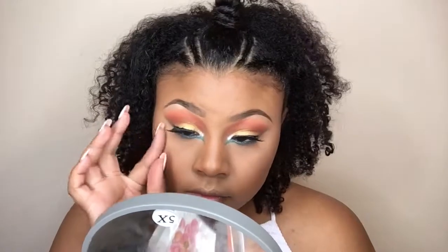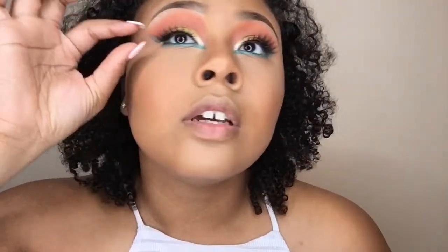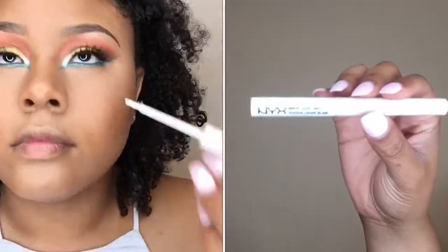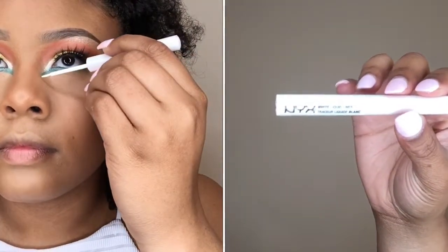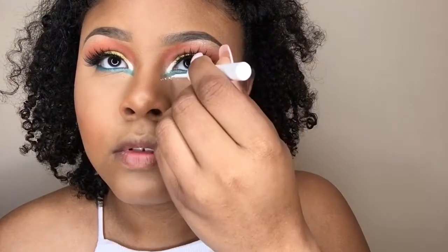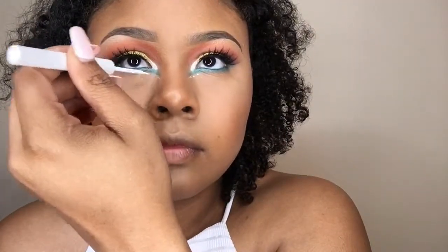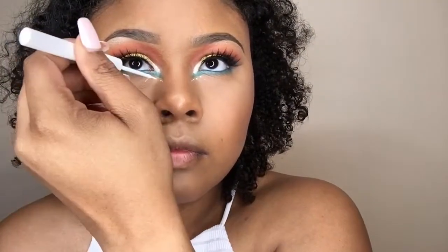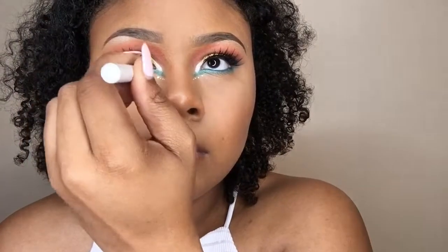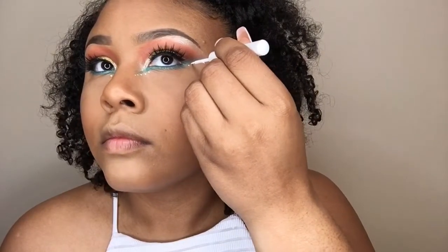These lashes are from Lina Lashes in the style Monroe. Now I'm going in with the NYX Liquid Liner in the shade White and placing dots along that blue line I created underneath my eyes to kind of make it a cat eye. Then I'm also doing this along the blue edge where I would have a wing liner.